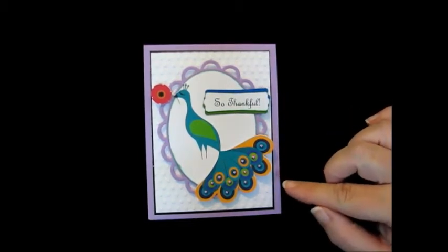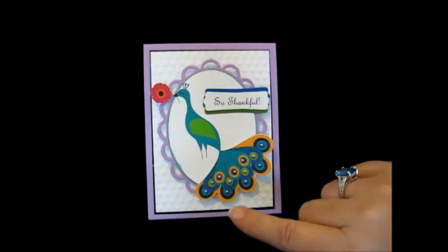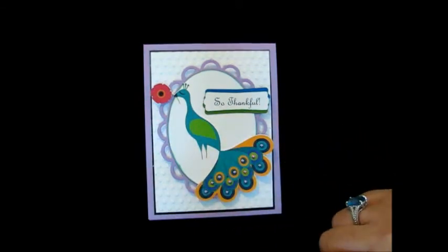And then once my printer got it all finished, I put it in the Cameo and it looked for the registration marks and then it knew exactly where to cut it.